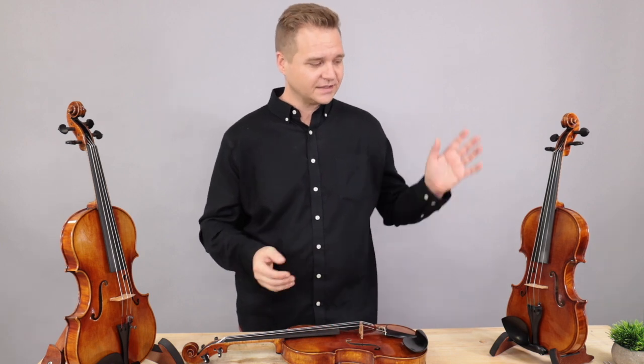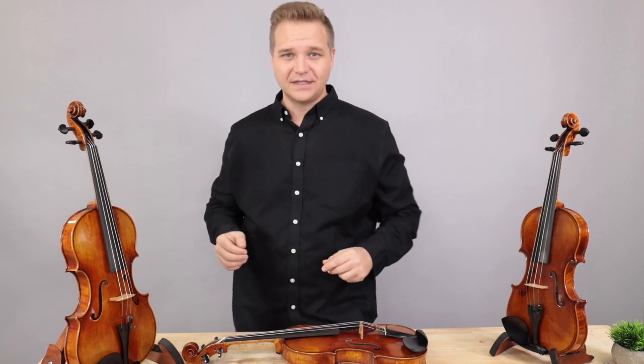What you need to know is that there are three levels of instruments. We have traditional, workshop, and bench level instruments. You can expect the sound quality to improve as we move up the levels.